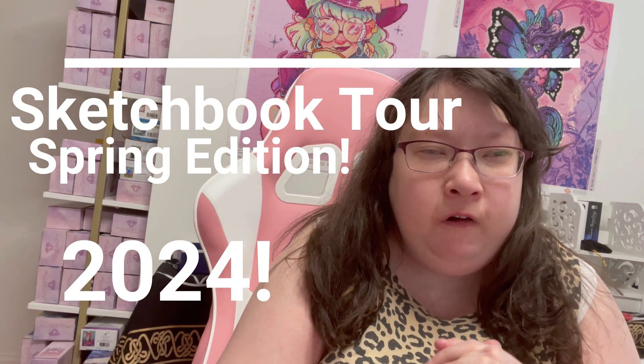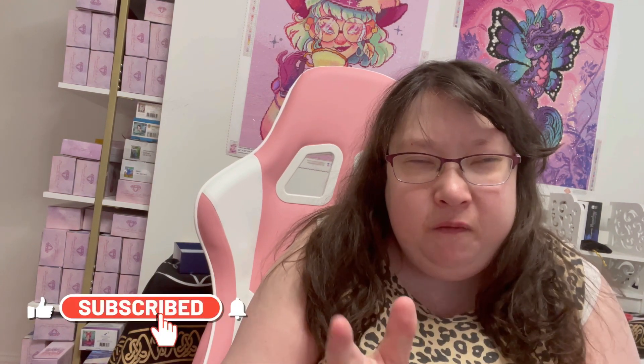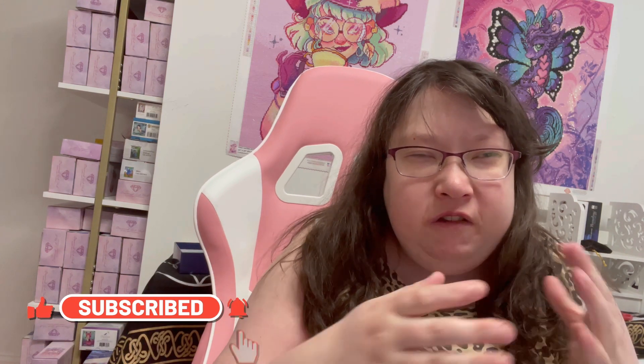Hey guys and welcome to Anna's Drawing Channel! I've been seeing some new faces on my videos so I welcome you all. Today we're going back to my roots of art and drawing — this is a drawing consistency channel. I usually do a variety of things like reading, meditation videos, and all kinds of spiritual things, and drawing is spiritual to me.